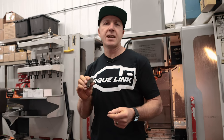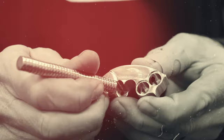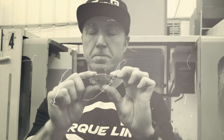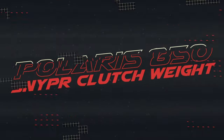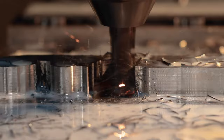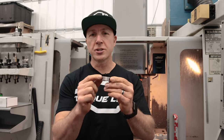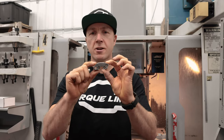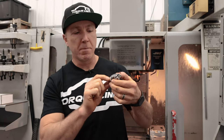Joey Strube here at Bike Man Performance. Today we're going to show you the Sniperweight — one of the most adjustable weights you've ever seen. This one here is for the Polaris Snowmobile Clutch. It is mega adjustable.